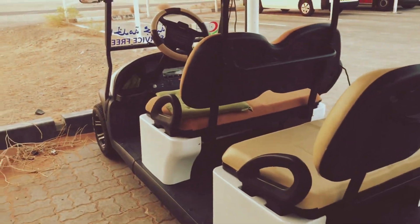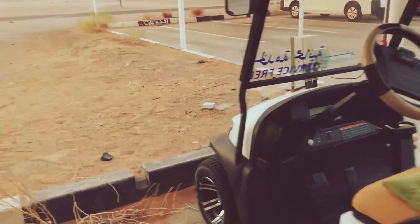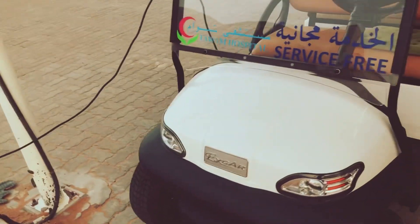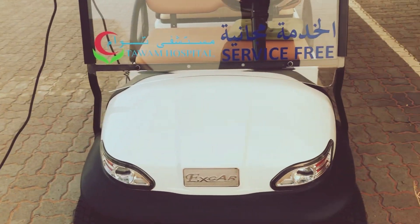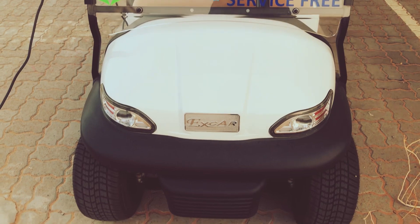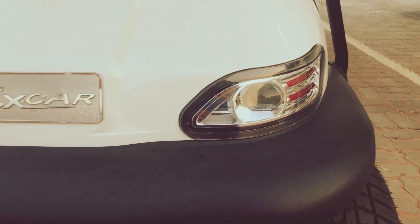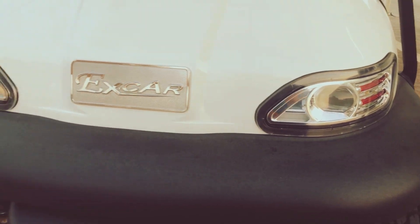This is the front. Now the front has a headlight. It's a projector and an indicator.